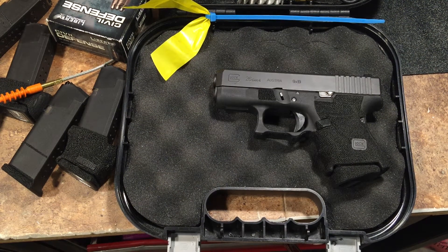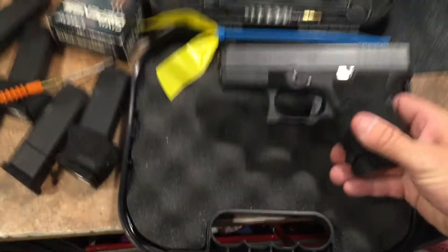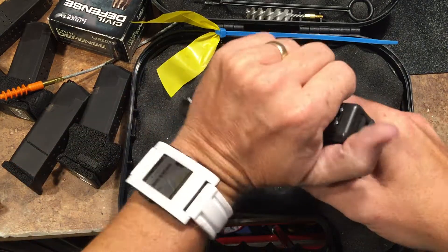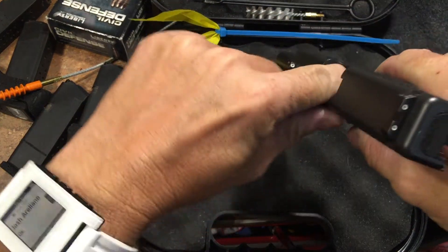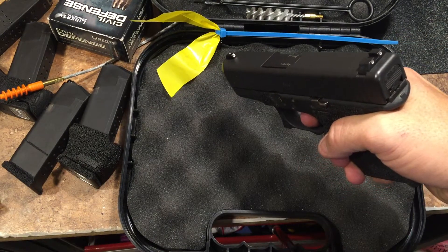Hey, David Scott Golfer coming at you. Wanted to show you guys my Glock 26 trigger job I did. Let's start off by clearing it, making sure it's empty. Nothing in there. Lock it down, safe direction. Bam, nothing in there.